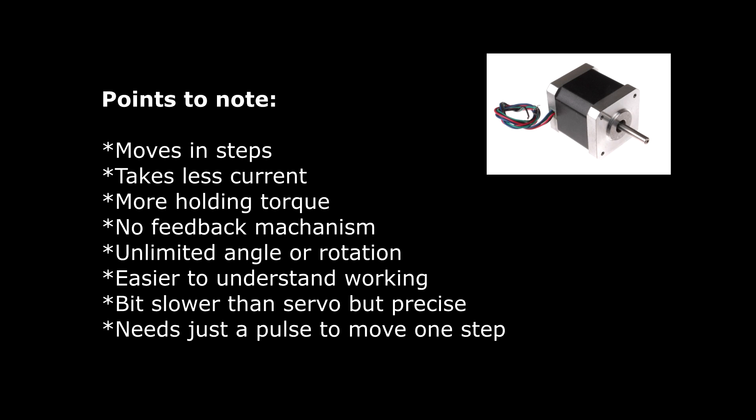Now we'll move forward to stepper motors. They are easier to understand and they move in steps. There is no limit on the angle at which they can rotate. They also take less current and give us more holding torque. Talking about demerits, they have no feedback mechanism and they are costlier than servo motors.